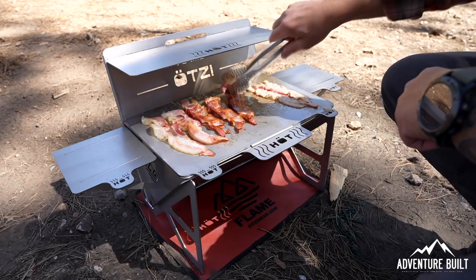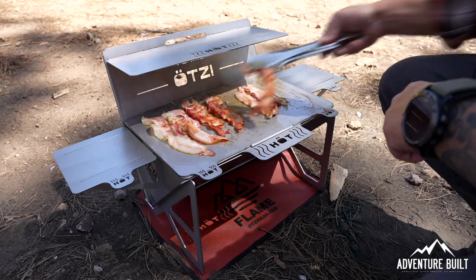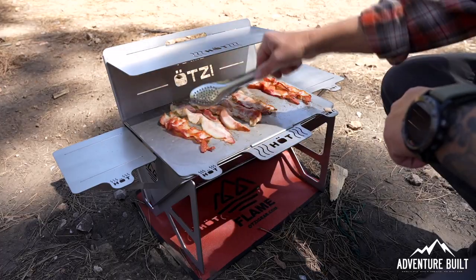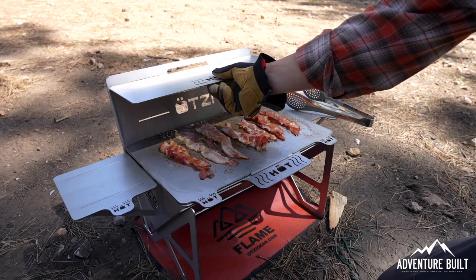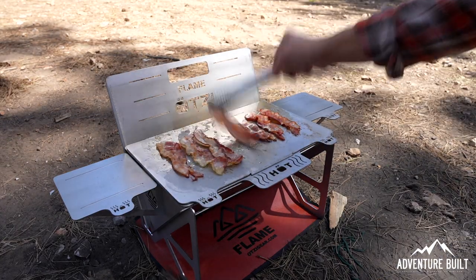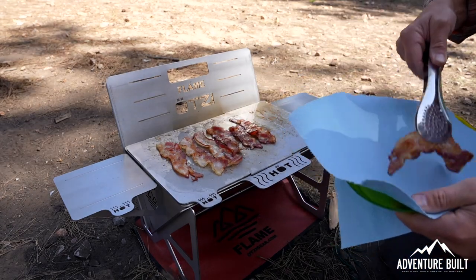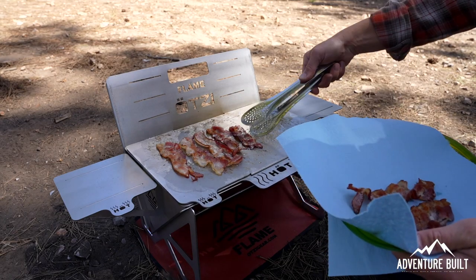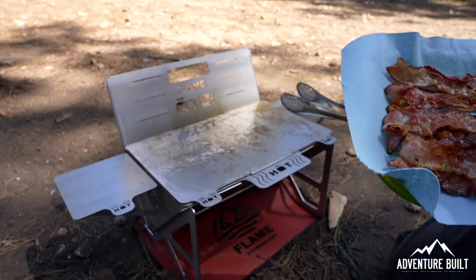It's looking like the center is getting a little bit hotter than the rest — probably just the way the charcoal is — so I'm going to move the outside in to get a little bit more even cooking surface. I'm actually not going to use this top plate so I'm just going to remove it. With the gloves it's not hot at all. So these are done — now how good does that look? Now I'm going to cook the eggs right in the bacon grease.